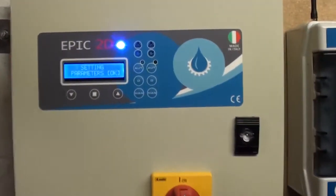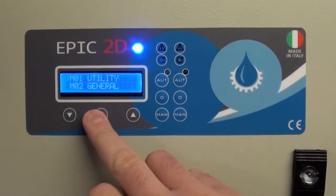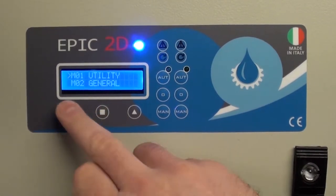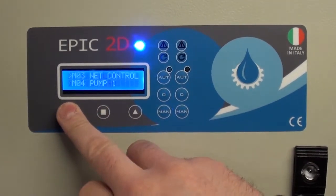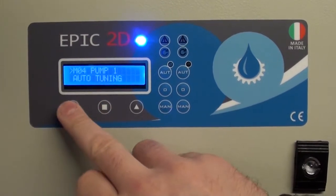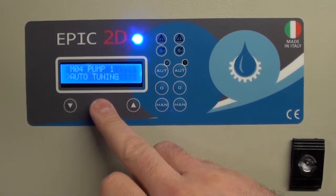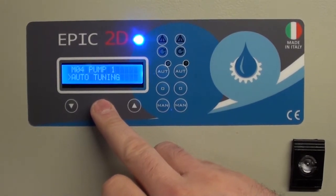Select using the middle button, go down to pump one, select down. This is auto tuning, which is going to set the overload automatically for the pump.